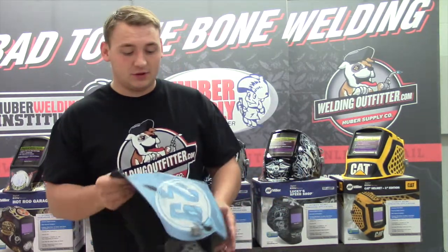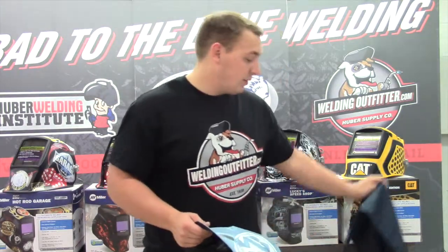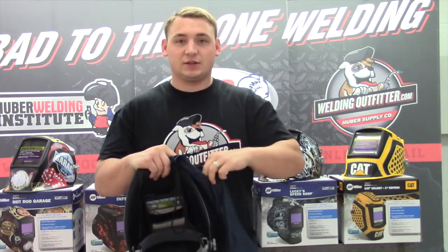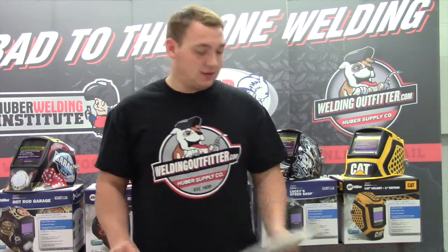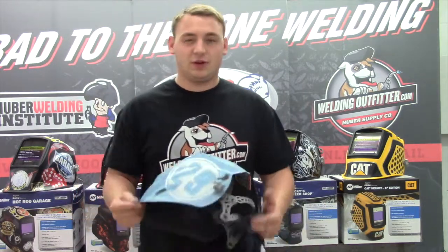Also, some of the great things that come with this hood: in the box you get a Miller hood bag, which also has a little pocket for your lenses and any extra accessories. It also comes with five outside lenses and two inside lenses. This kind of helps you with the cost right out of the gate — you don't have to buy a couple of extra packages if you don't need to.